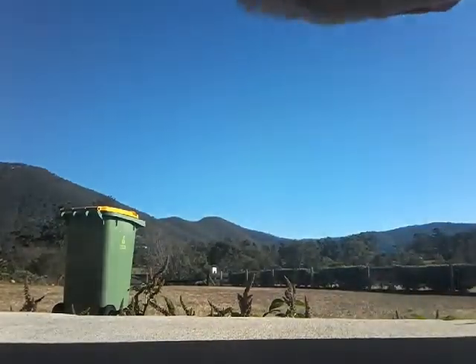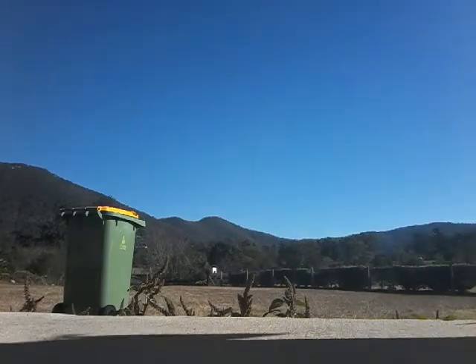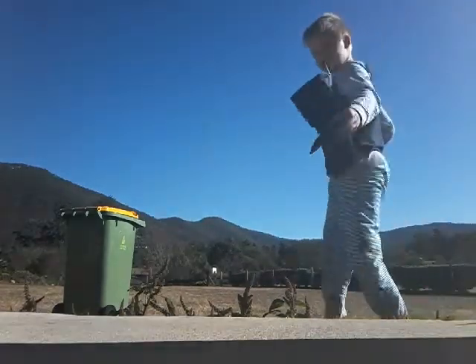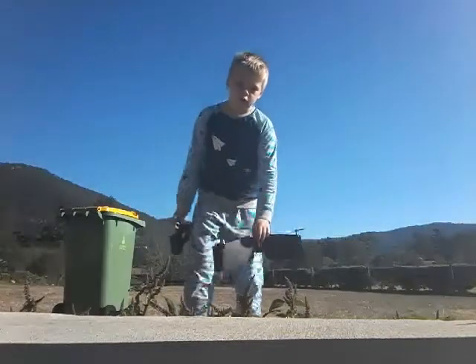Hey guys, welcome back. Today we're going to do the Parrot Swing. It's going to be the full review, so don't worry.